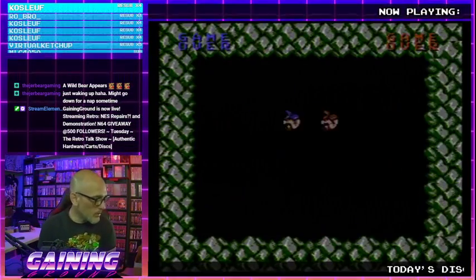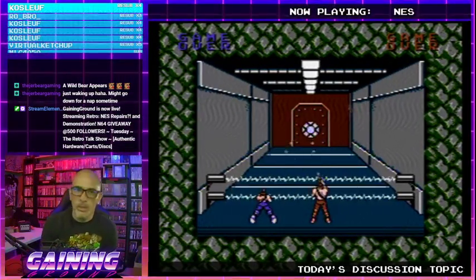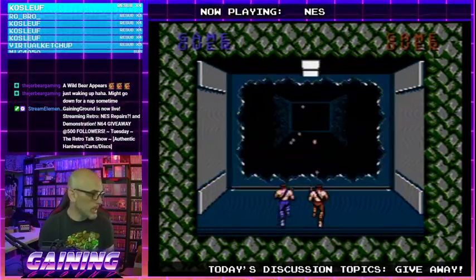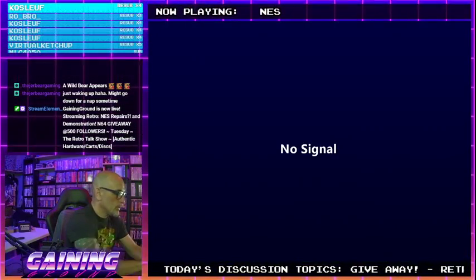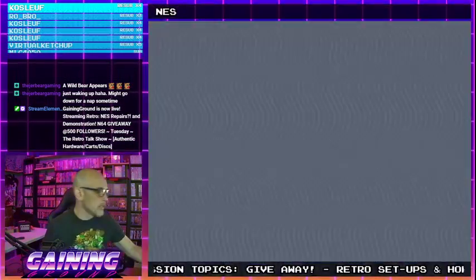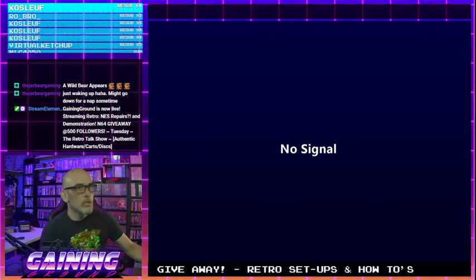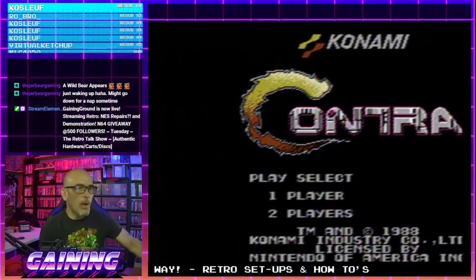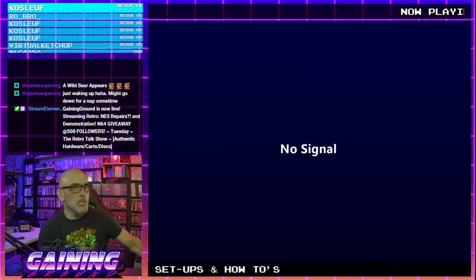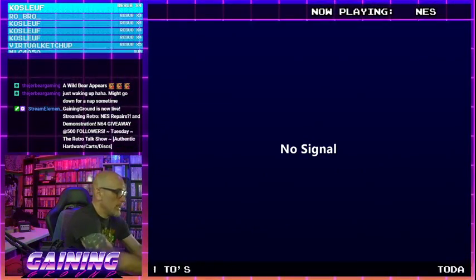So we got that up and running. This NES has been repaired — there's another one I want to at least clean the 72-pin connector on really well. Let's see: remove and put back the cart — does it work? Yes. I like to do this multiple times because if it's going to work just by throwing in a cart like this, then I'm comfortable returning it to the store owner and saying this one's good to sell.